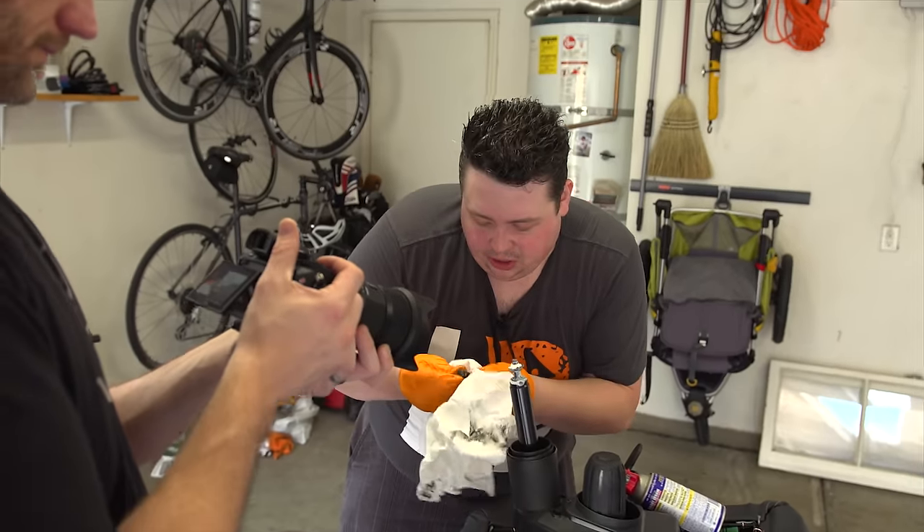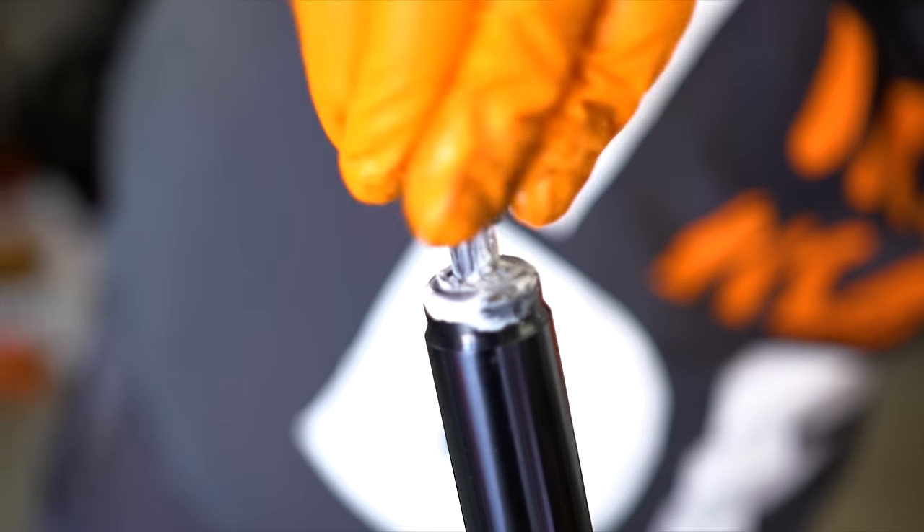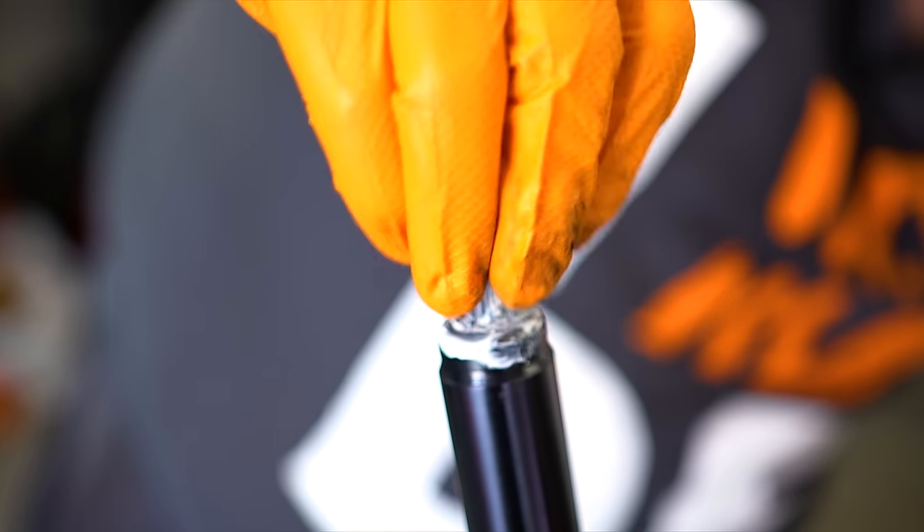So we're going to clean all the bung that we can out of that. Alright, it's about as good as it's going to get. We're going to put that back over the race. That's nice and smooth, I like it.